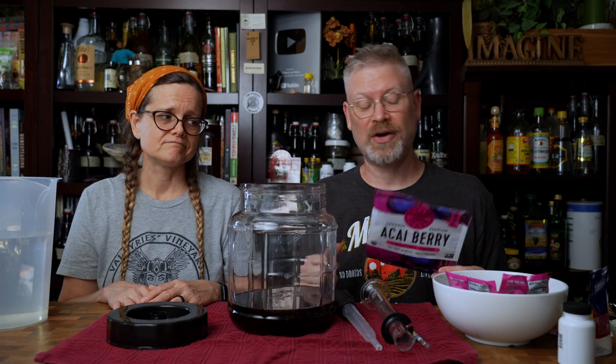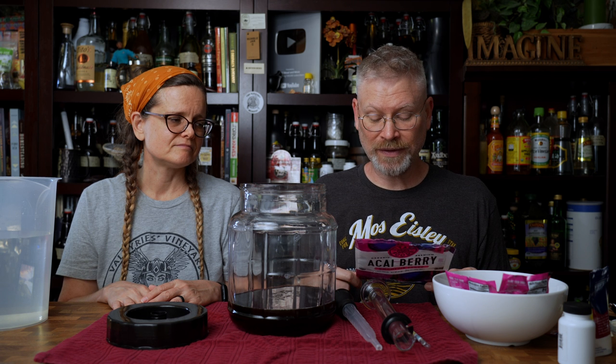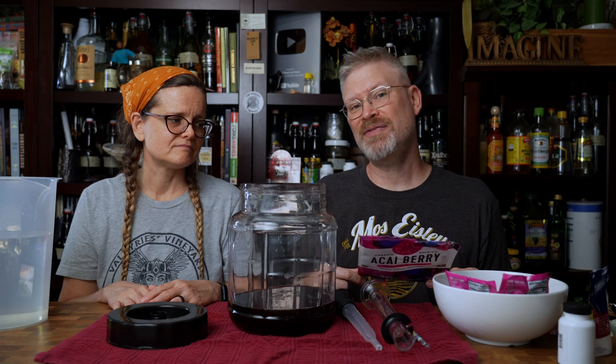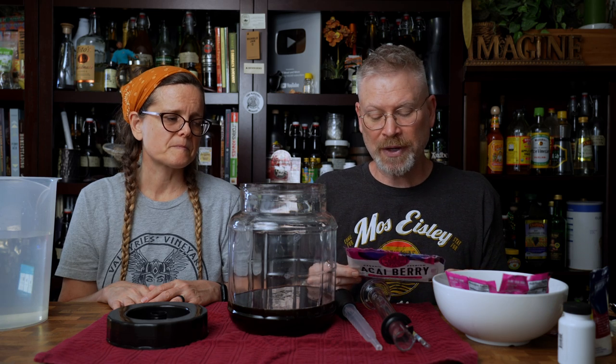I looked at it and I'm like, let's see — the only thing it actually contains is acai puree and less than 0.5% citric acid. That should work out. Citric acid in this case might actually help because I was thinking of adding a little bit of a citric or lemon type aspect to it, but I thought let's hold off on that.